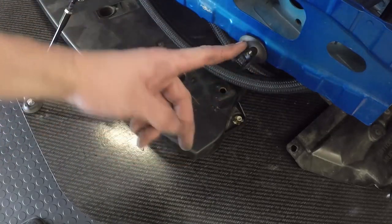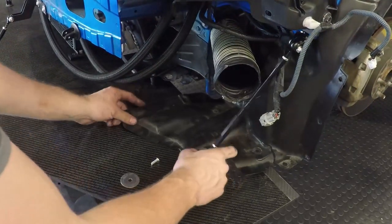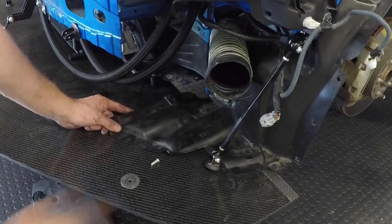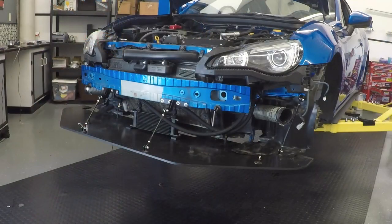I actually just took some scissors and went ahead and cut off the whole corner of the fender liner — obviously this is going to be pulled forward a little bit. I'm not the most precise, but if you're wanting to cut out an exact square or exact circle, feel free to do that. For me, this works just fine. Now once you get the fender liners trimmed, it is time to level the splitter.